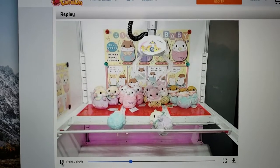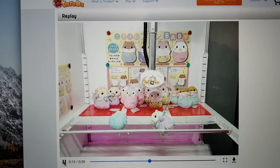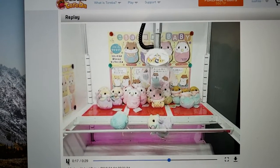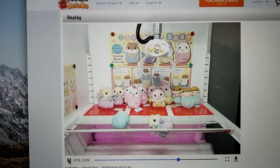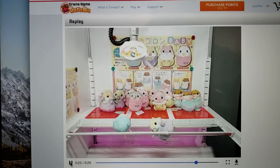The crane went back to normal and I hoped it would at least push down the hamster a little bit. And it actually did — I swept it towards the left and now it's halfway down, almost falling down.